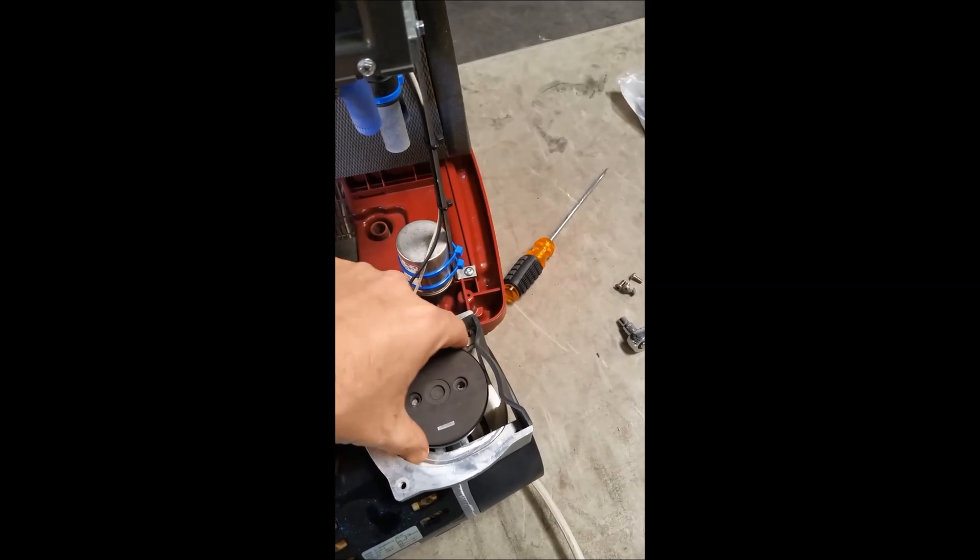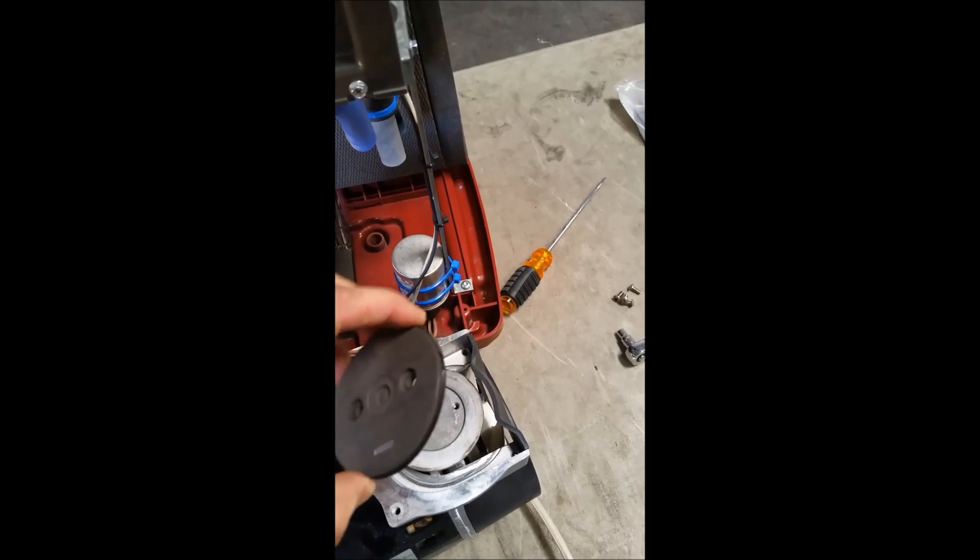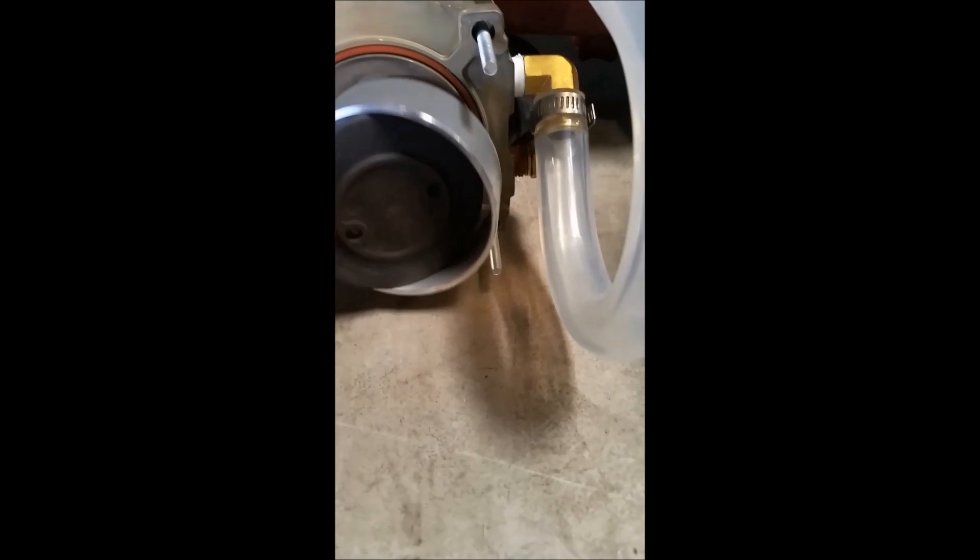If you're interested in what's making all the noise, you'll see right here that we're going to remove these. There's a seal on the side of this gasket. Basically, inside your housing it's wiggling around once the seal is older — so that's what you're hearing.